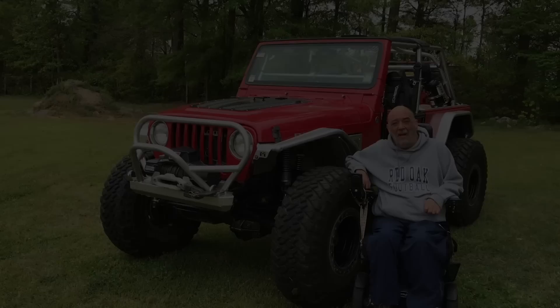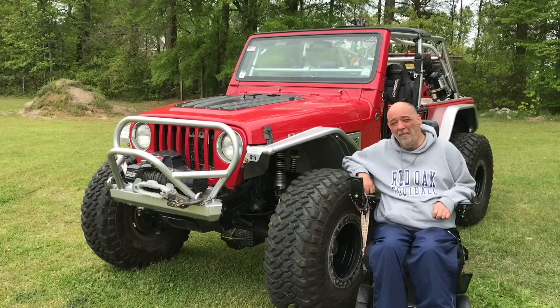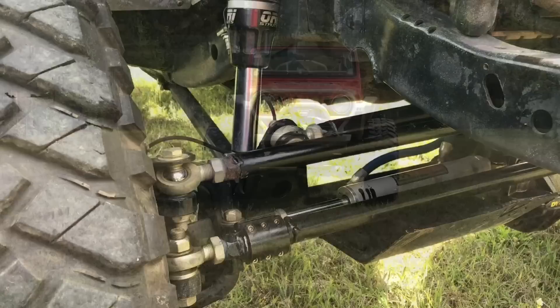Let's take a look at a very nice TJ. My name is Jack Losko, and my vehicle is a 2006 Jeep Rubicon — it's the LJ model. For me, my Jeep is more than just a ride or a build. It is my legs. The Jeep has allowed me to meet and befriend some of the most awesome people on this planet.